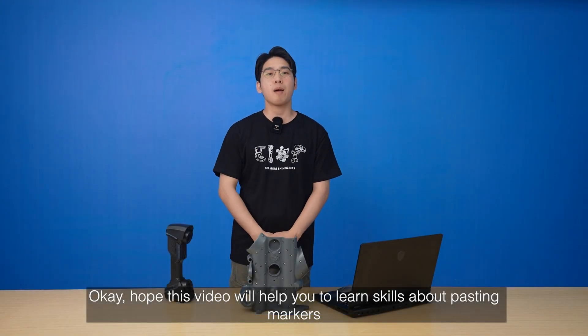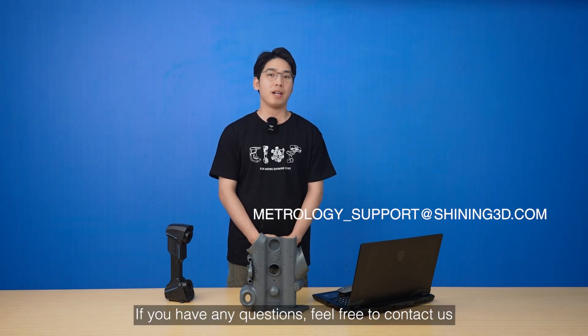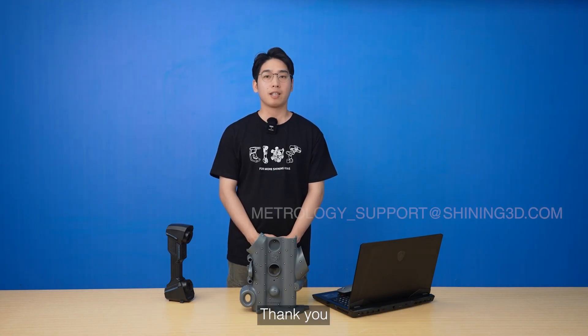Okay, I hope this video will help you learn skills about pasting markers. If you have any questions, feel free to contact us. Thank you.